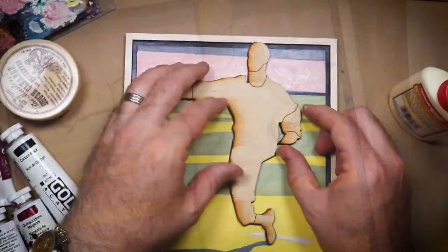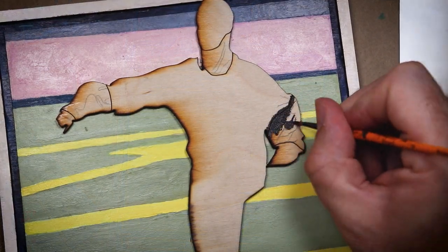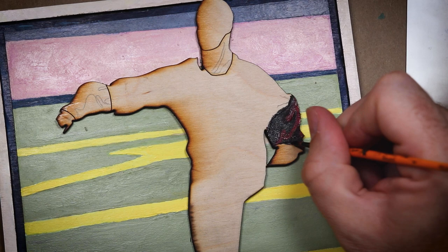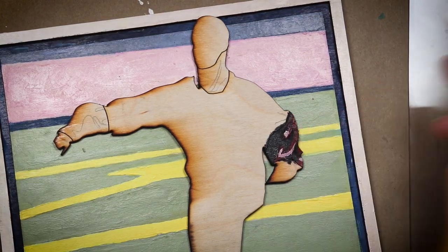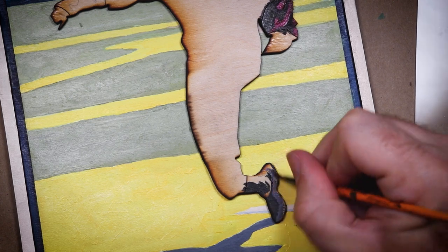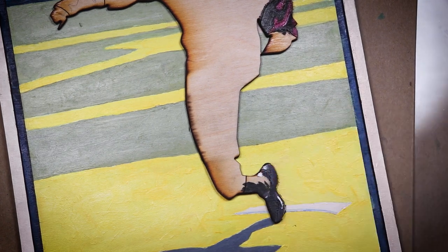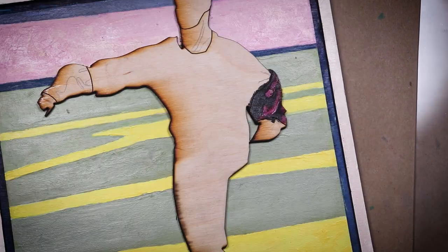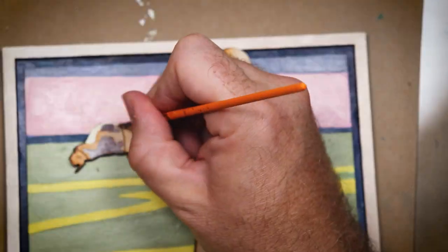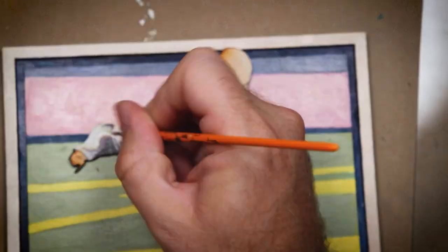I'm using a combination of wood glue and faster drying superglue. The wood glue is stronger, but it takes longer to dry, and the superglue kind of holds it in place while it does. As far as the painting goes, it is a little difficult to know if these colors are right, because the layers on top might make them look off a little bit. But fortunately, paint is pretty easy to adjust as I go, and I'm going to do a lot of adjusting.